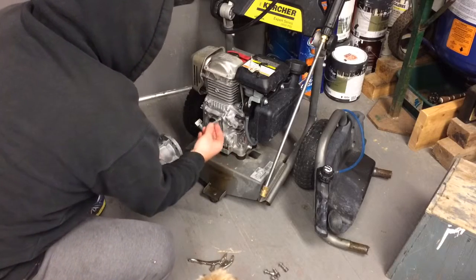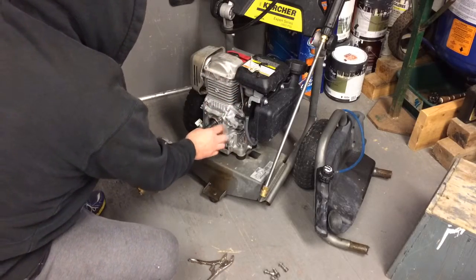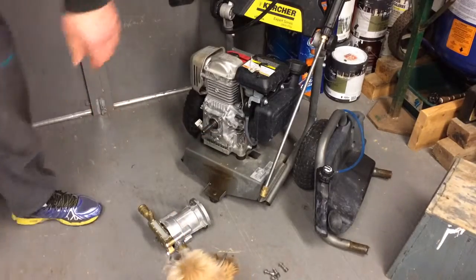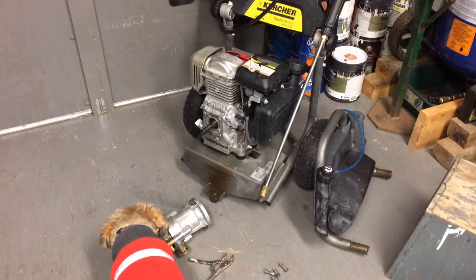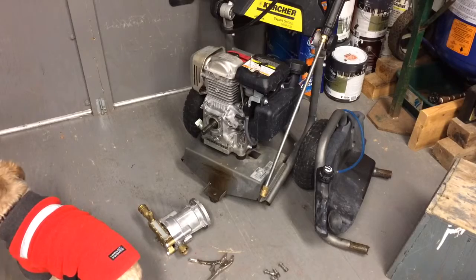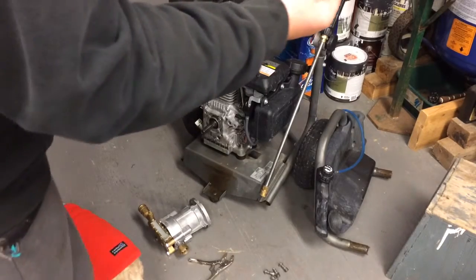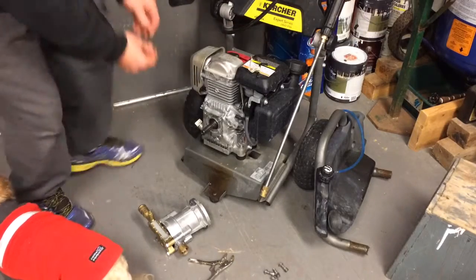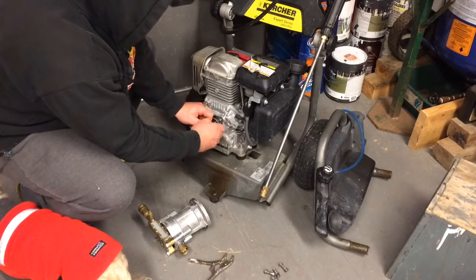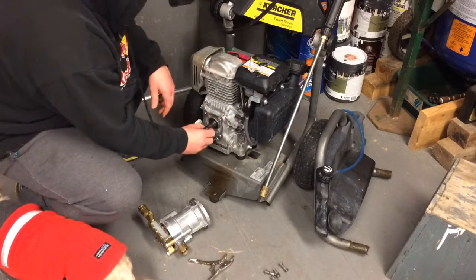I already took it off, so make sure you don't lose that woodruff key. You can secure that with some woodruff key bands — they just slide on there like that. Take them down so you don't lose it.